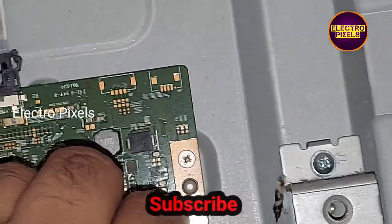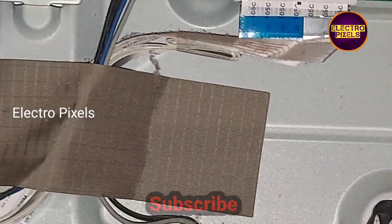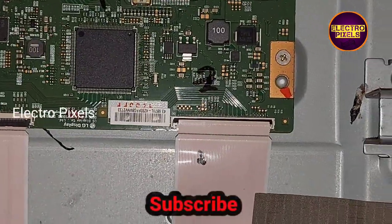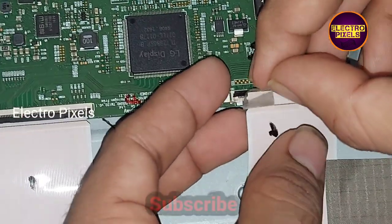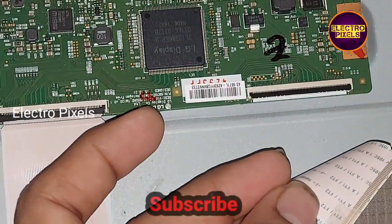The TV is now turned off. Let's remove the FFC cable from the right side of the T-con board. Now we removed the FFC cable from the right side of the T-con board. I am now taking a masking tape to block the gate signals from entering the panel from the T-con board. We applied the masking tape to mask the gate signals.